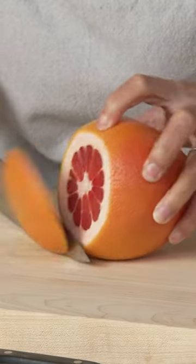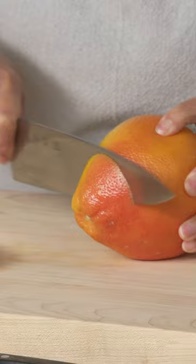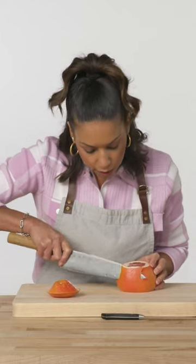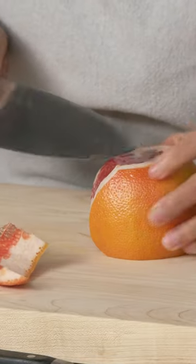Supreme is a fancy French term for cutting the segments out of the membranes. You first want to cut to expose the fruit on the top and the bottom. Then you want to cut the skin and pith completely away from the exterior.